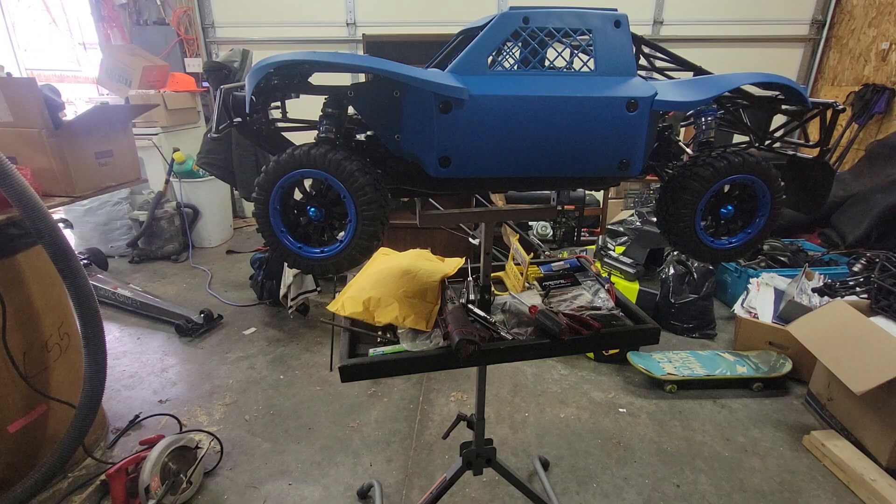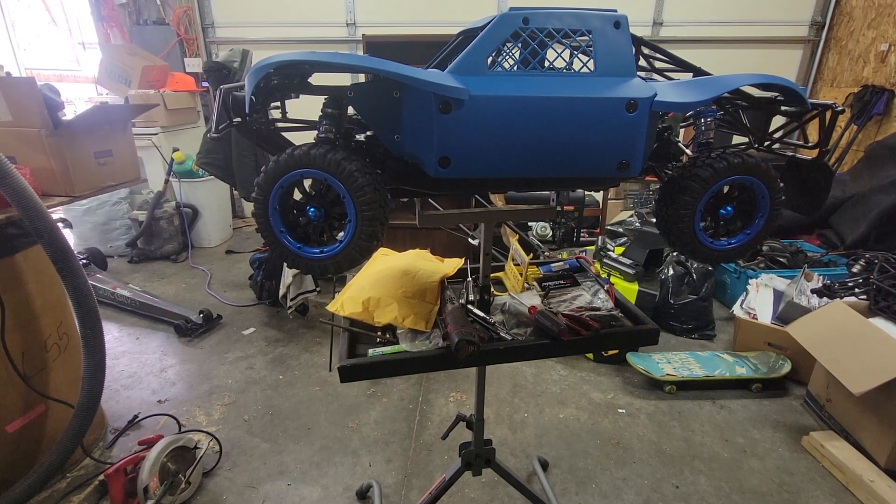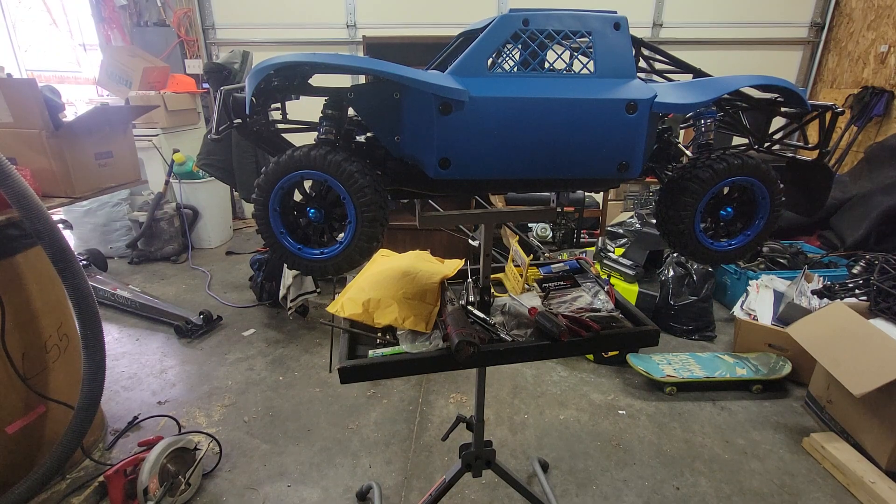Hello YouTube and welcome back to the channel. In my last video I did a brief unboxing of this 30-degree north and kind of gave my opinion on original or clones. Now since then I've gotten the body on.